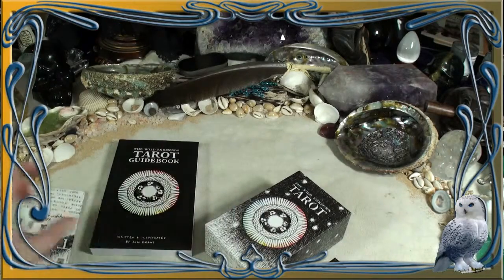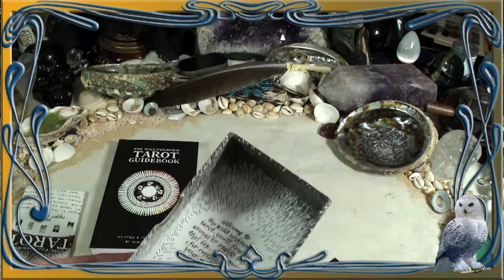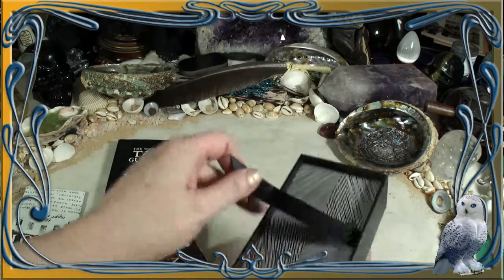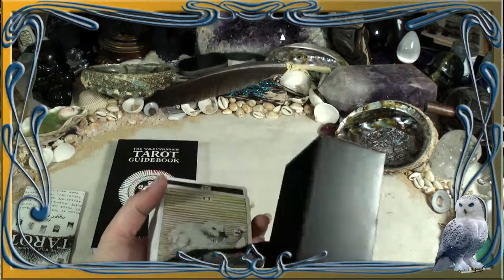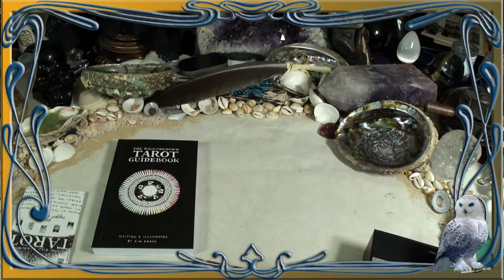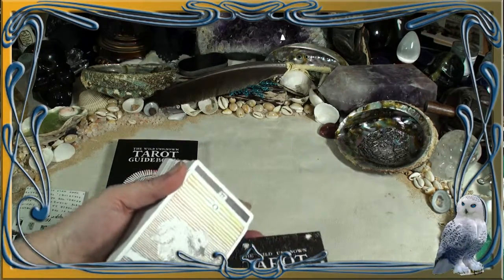I'll put that off to the side. I've heard enough about how sturdy this box is, and it is absolutely one of the most sturdy boxes I've seen a deck come in. With no further ado — just look at those backs. Gorgeous. And I love that it's got the back inside as well. I am kind of wiggling excitedly here.